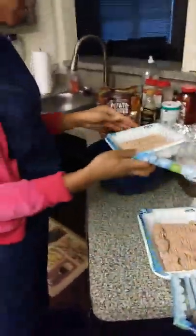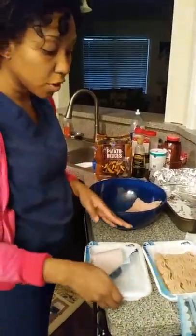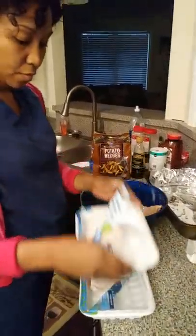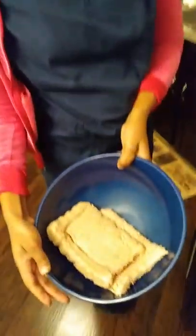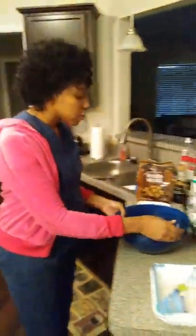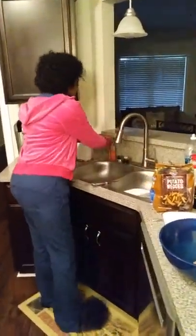We're going to go ahead and pour our ground chicken into this big bowl here. I've already pre-opened these for you so you can see. This kind of looks like turkey but it's not — this is ground chicken. It's a little bit leaner as far as protein. I'm going to give my hands a quick wash here.